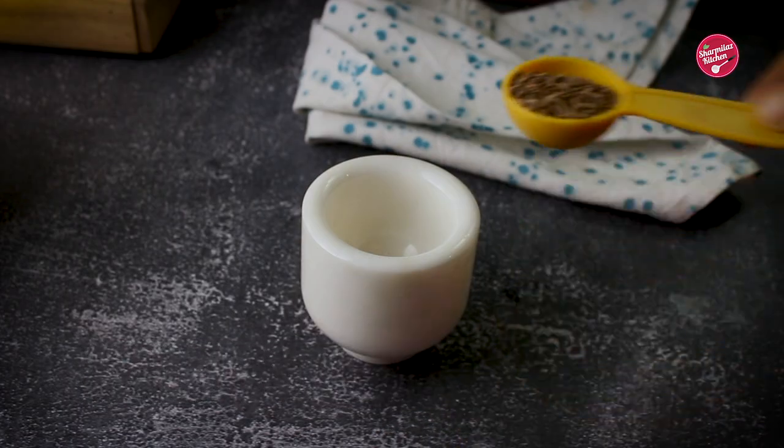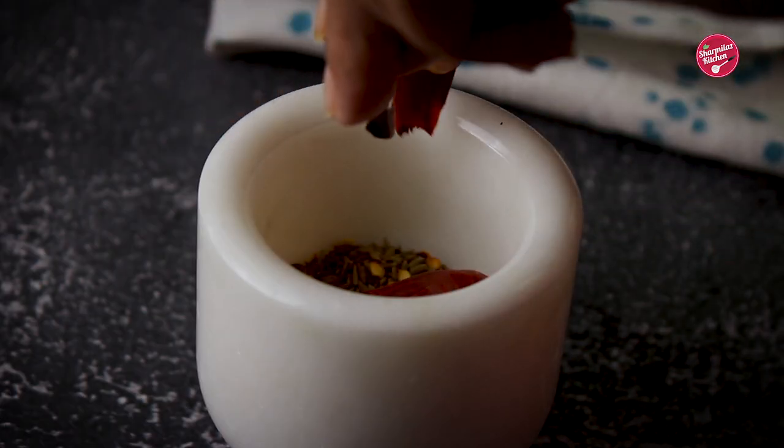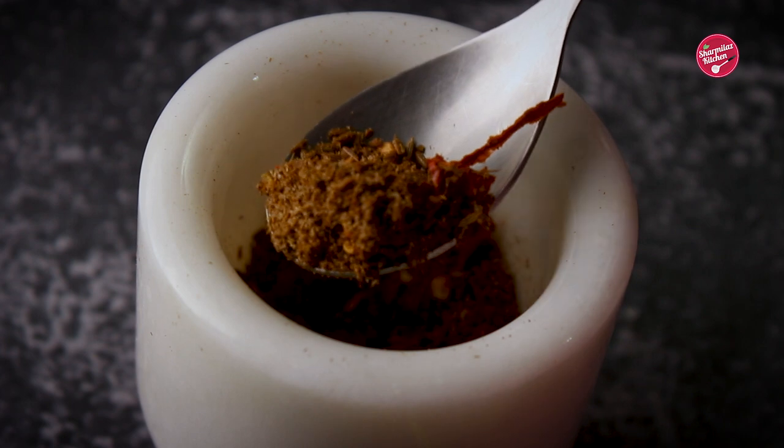In the meantime, I'm going to be making a roasted masala. For that, I added roasted jeera and dried chilies in a mortar. We don't need a fine powder — we are going to use this coarse powder to make the cutlet spicy and flavorful.